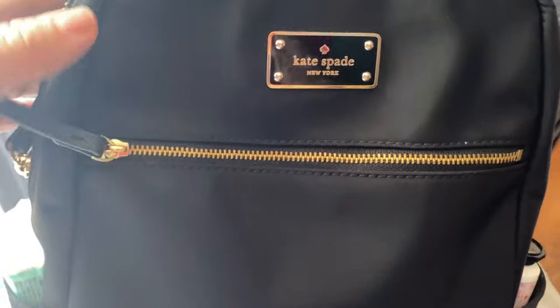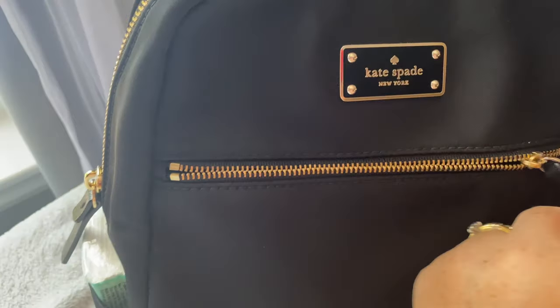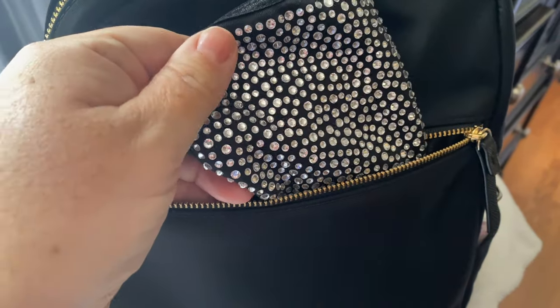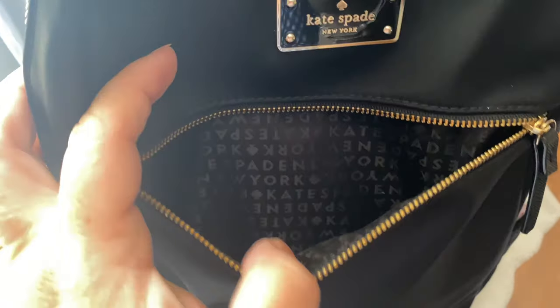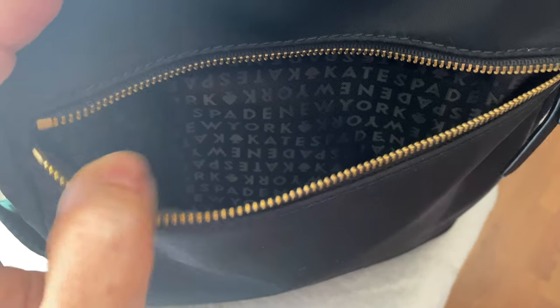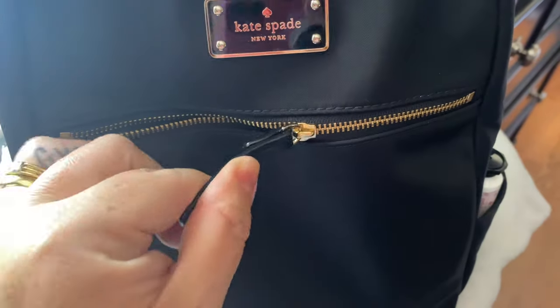This is the bottom of the bag. There are no feet on the bottom. Let's take a look at what I have inside. In this front pocket is where I keep my telephone. I also have my mask in here. You can see the signature Kate Spade material inside — it's actually quite a deep pocket so you can fit quite a few things in there.